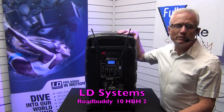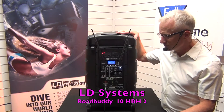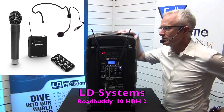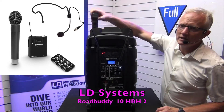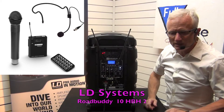The LD Systems Road Buddy 10 HB-H2 — this is the overview of this product. The system comes with the headset microphone and a little belt pack transmitter, which I've got tucked away in my back pocket. Also, in this compartment here, we have the handheld microphone as well.